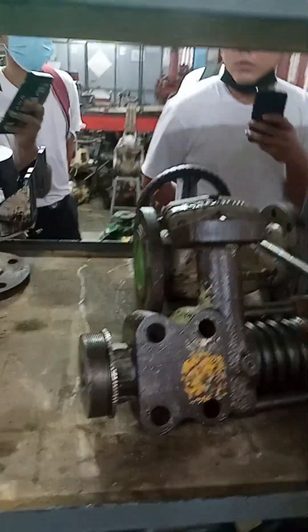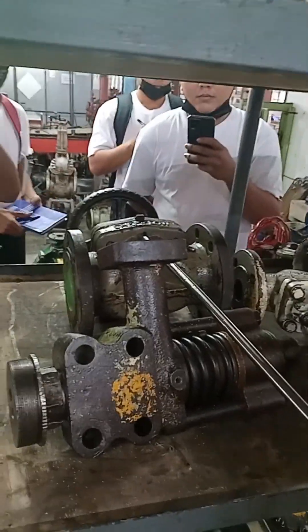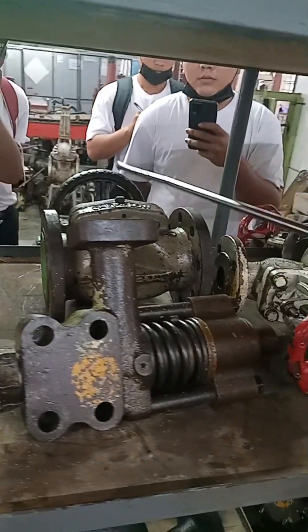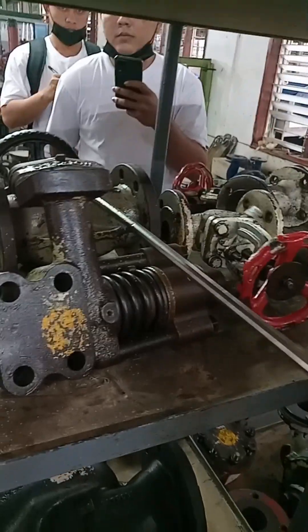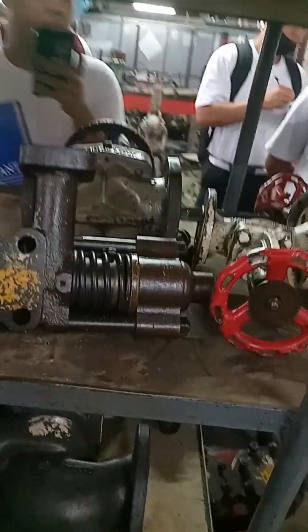This is a diaphragm valve — the difference between a valve and a pump is that a valve has a hand wheel handle. This is a safety valve.